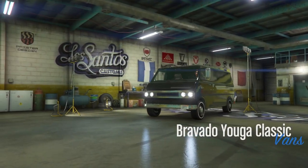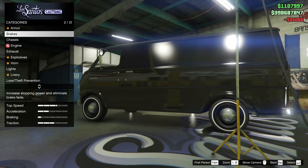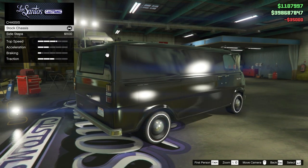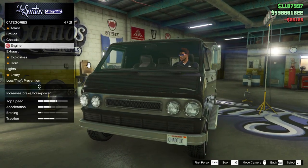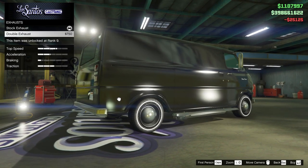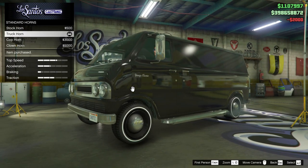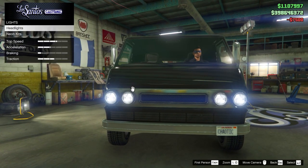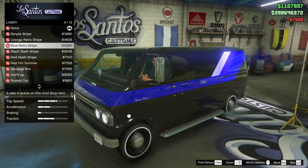Moving on to the Youga Classic — as soon as you drive this into the custom shop and take a look at the customization list, there are far fewer custom modifications available. One thing you can fit is a set of sidesteps from the chassis option. You can also fit double exhausts, which are like side pipes on the side of the van. But that's pretty much it. After that, all the other customizations are fairly standard things like engine upgrades, armor upgrades, and headlights.